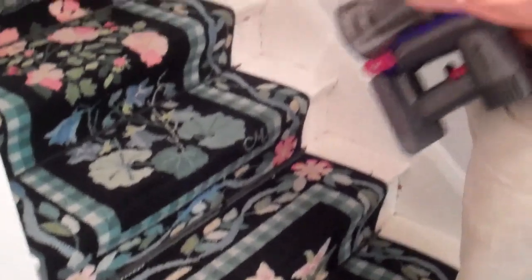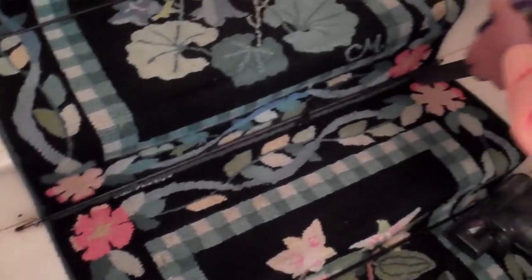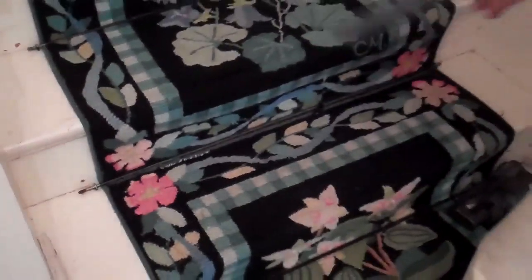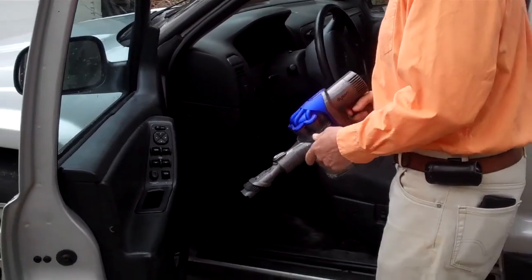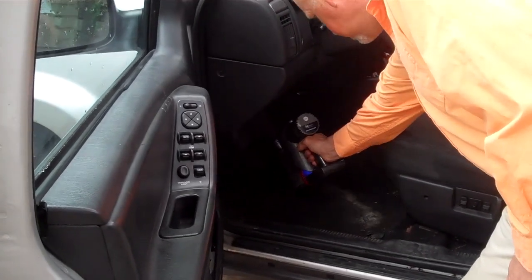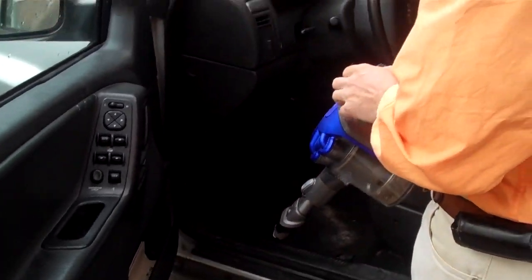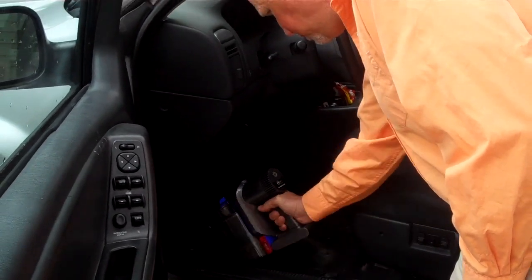He also has a crevice tool that he's going to show you. And it's nice for stairs because, obviously, it gets in the crevice of stairs. We're going to run out to the Jeep and show you how it works there. We are outside now and we are going to clean up the Jeep a little bit. Doug has put the power brush on — it is a dual-step power brush, makes it easy to get into small places. And of course, as we said, the vacuum is cordless, so it's nice to bring right outside and clean up your car.